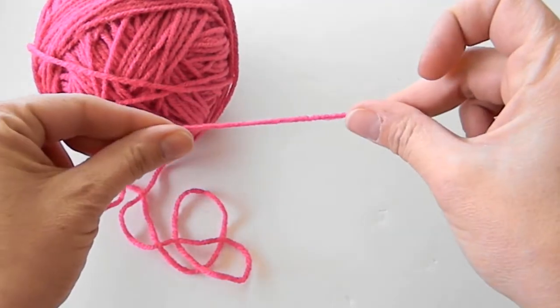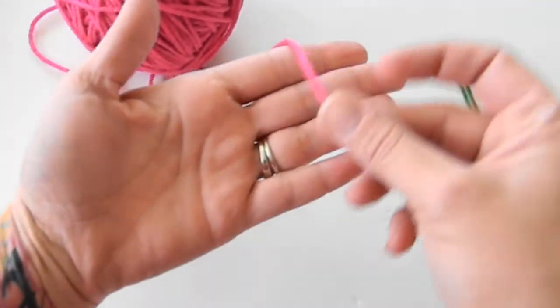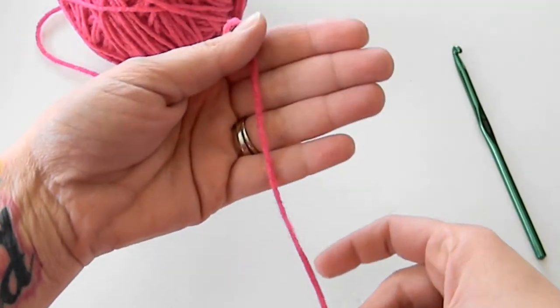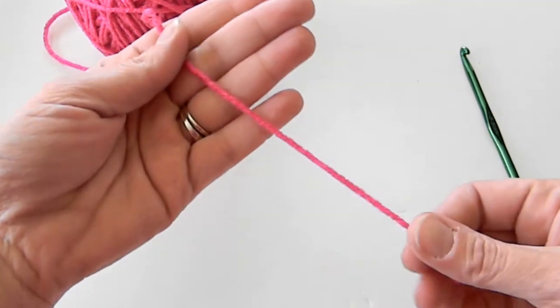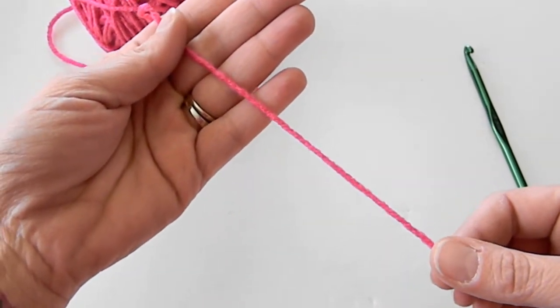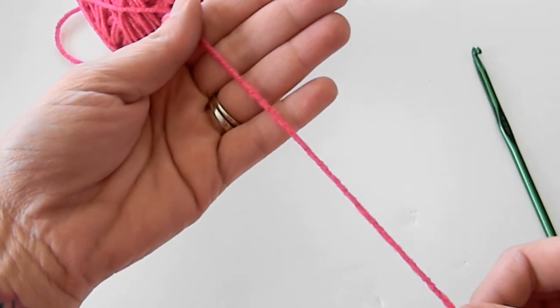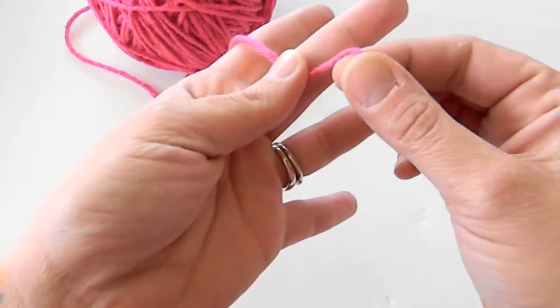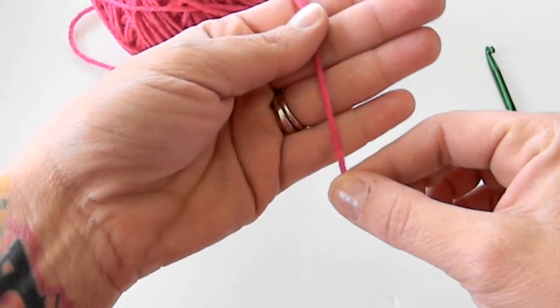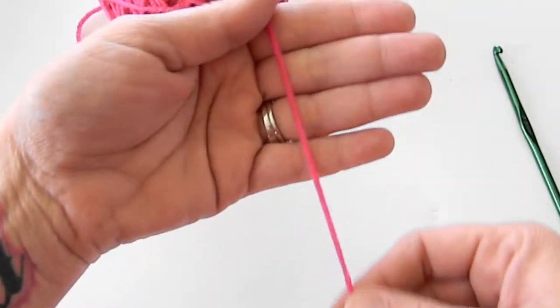Take the end of your yarn and place the tail along your palm. I usually leave a little extra length so I can weave my tail in with my yarn needle. If you make it too short, there won't be enough to put your needle on to weave in your ends. So take your tail and place it on your palm.